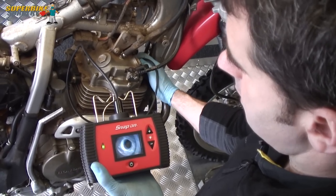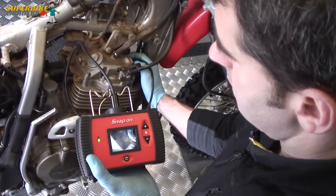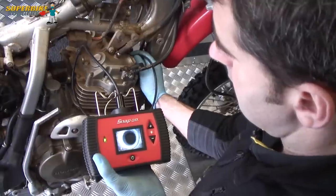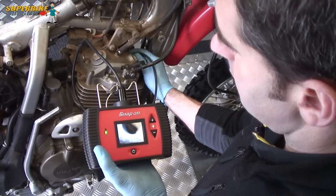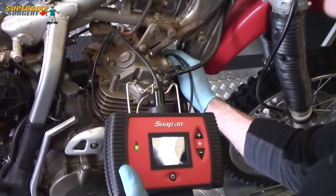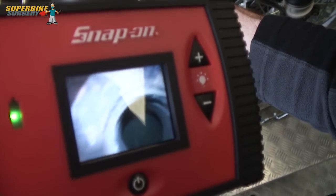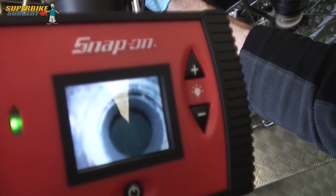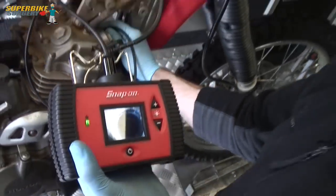So now I'm going to have a look at the spark plug thread with my camera and see what sort of state it's in. I've seen much worse. It does look a bit wrong. It's probably as well to just put a TimeCert in anyway, just so it's got a nice clean new thread and a new seat for the spark plug washer. So I'll show you what that's all about now.